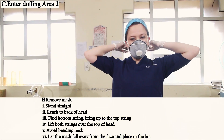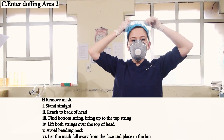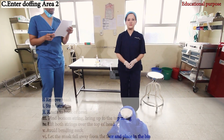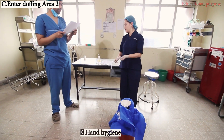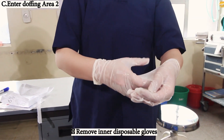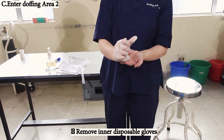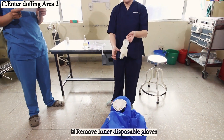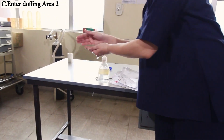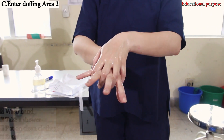Hand hygiene again. Remove the goggles if used. Remove the mask after hand hygiene: reach to the back, find the bottom string first and bring it off, then the top string. Lift both strings over the head and let the mask fall away from the face. Place it in the bin. Hand hygiene again, remove the inner disposable gloves, perform hand hygiene again, and leave Area 2. Subsequently, wash hands, take a shower, put on clean clothes, and enter the clean area.